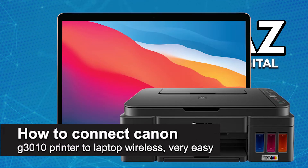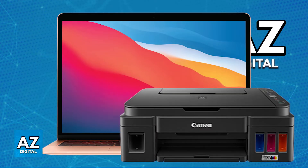In this video, I'm going to teach you how to connect a Canon G3010 printer to a laptop wirelessly. It's a very easy process, so make sure to follow along. There are various ways to connect your Canon G3010 printer wirelessly to your laptop, and I'm going to cover various different methods so you can choose whichever one you prefer.